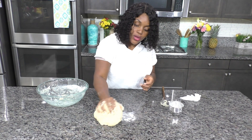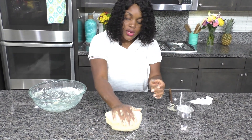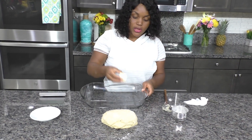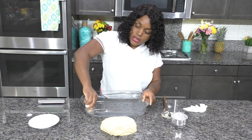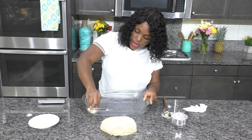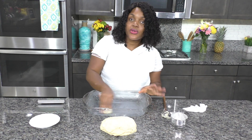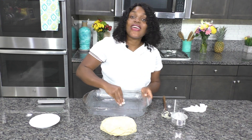I'm not over-kneading this dough since this is a really easy recipe — I'm just bringing it together. I have a stick of butter and I'm going to butter a 9 by 13 inch baking dish, making sure the butter gets into every corner. Buttering the dish generously will prevent the rolls from sticking to the pan and will help you easily get them out when they're done.